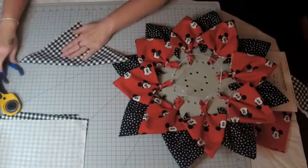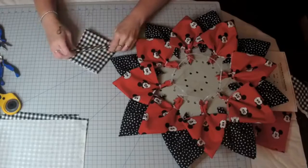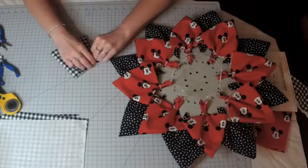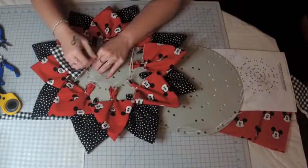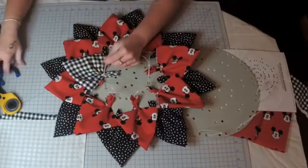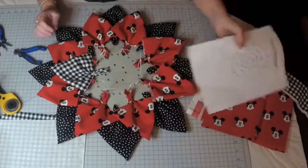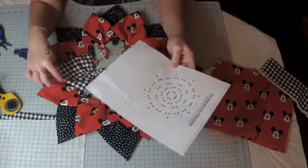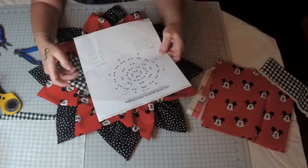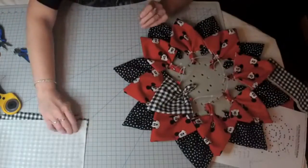Now if you really took your time and made sure your seam was all lined up, the seam side up would be really pretty. But I don't have time, so I'm just flipping it upside down and you can't tell the difference. I did write a pattern and figured out how many pieces I needed — I needed eight pieces of each fabric. So it's not hard to do the math. Eight pieces of each.